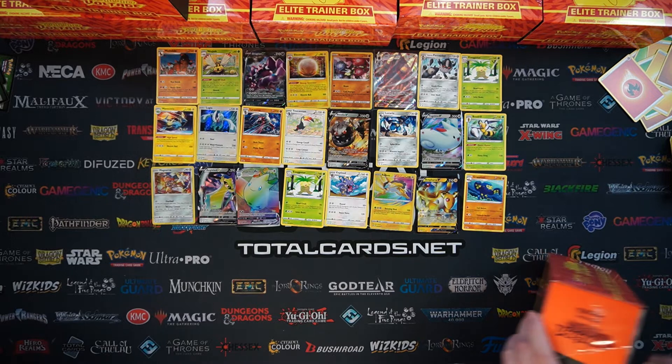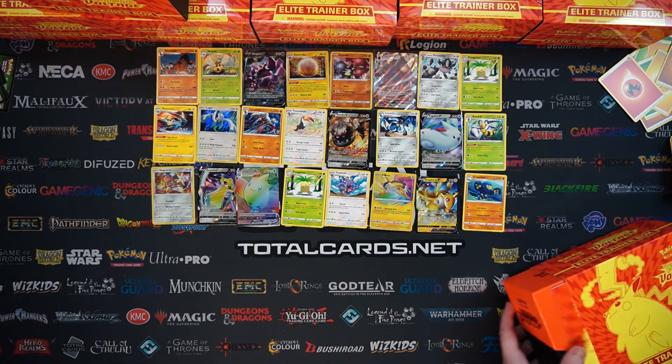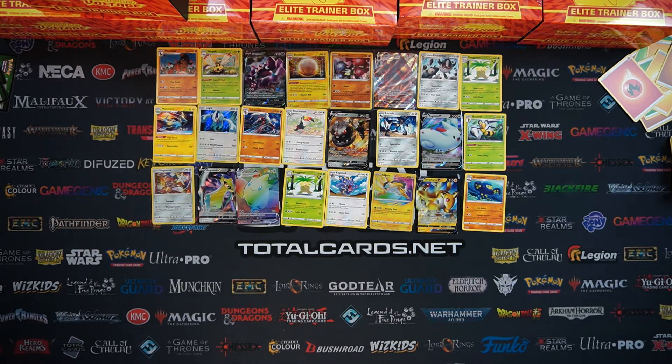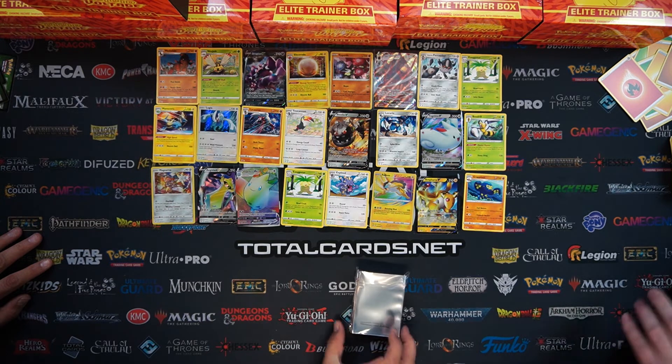Let's see if we can see some Full Arts - we're yet to see any Full Arts out of the first three Elite Trainer Boxes. Before our openings as well, we still haven't seen the Oranguru Secret Rare and a couple of rainbows - we're still missing the Leon and the Colossal.